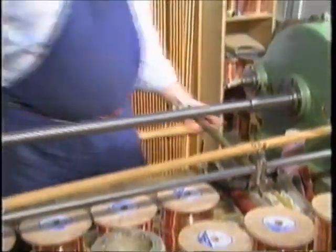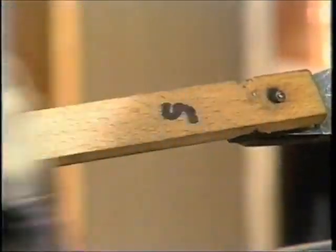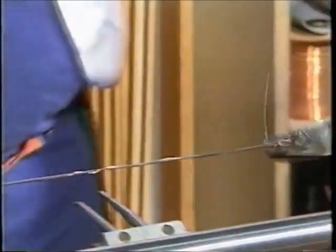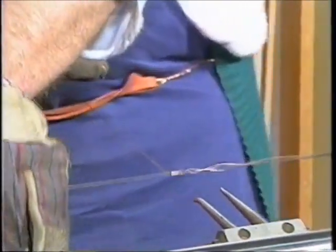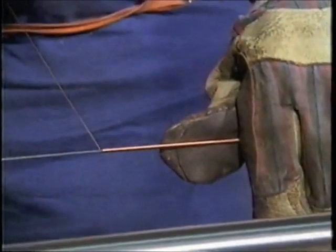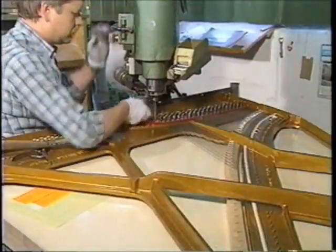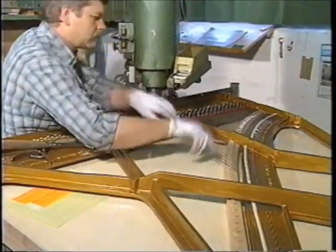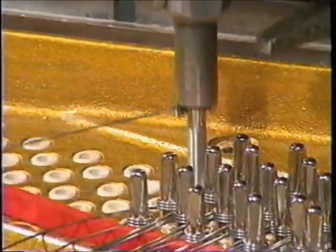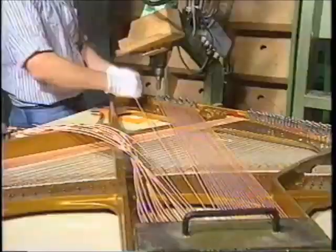The base strings are wound by experienced specialists according to the optimum physical values calculated by Xyla constructors. The instrument is then strung using machines specifically developed by Xyla. The rest pins used guarantee a compression strength of 90 kilograms per square millimeter, and hundred kilopounds per centimeter.